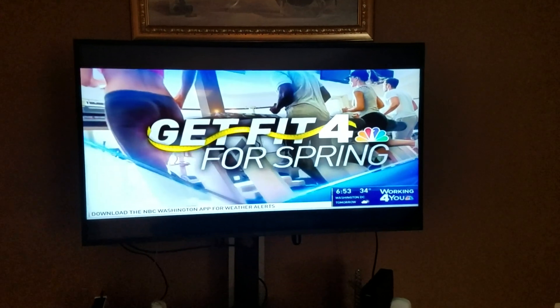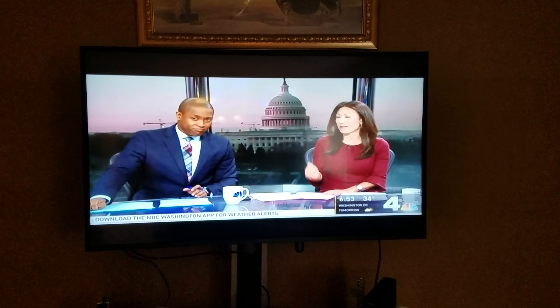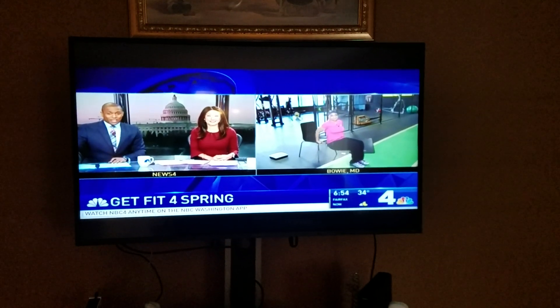If you are following our Millette Green on her journey to get fit for spring, you should be a little over halfway there now. And by now, maybe you're getting a little bored with your routine. Millette is live in the gym this morning with four exercises you can add to your routine at this point.